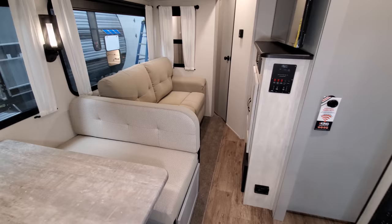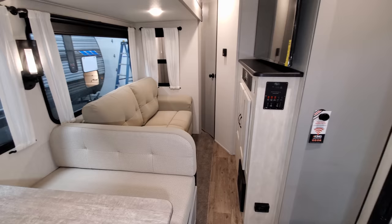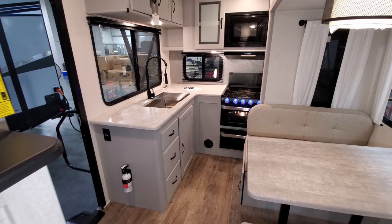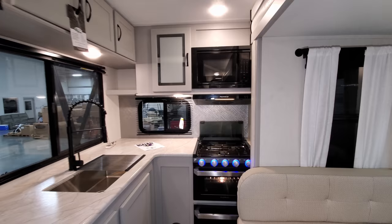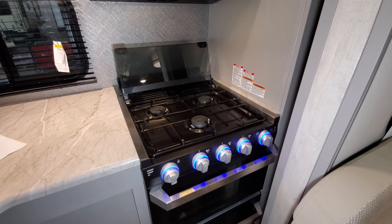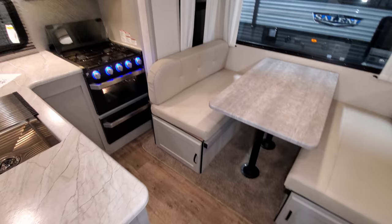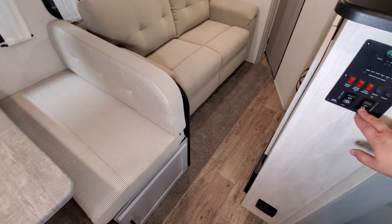With the slide all the way in, you can walk through the doorway, get to your closet, get to the TV area, and could sit on the couch. However, you cannot access the dinette fully, the bedroom, or the bathroom — you'll need to extend the slide for those. In the kitchen area with the slide in you can access cabinetry and the microwave, and possibly do some stovetop cooking, but you cannot open the oven or access the refrigerator. When ready, hit the out button to extend the slide.